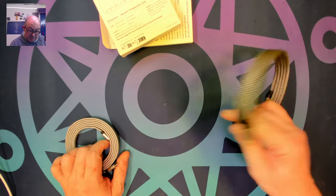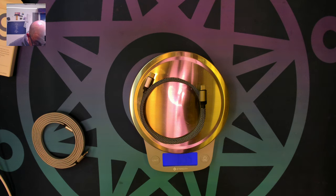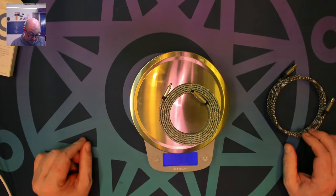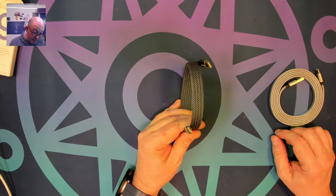They feel solid too. Out of sheer curiosity — 69 and a half grams for one, and almost 92 grams for the other.